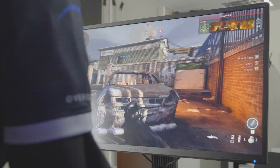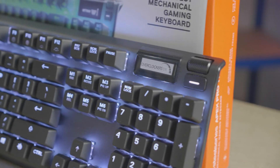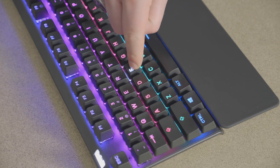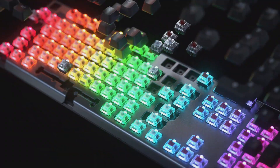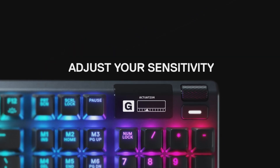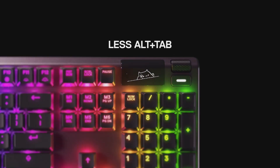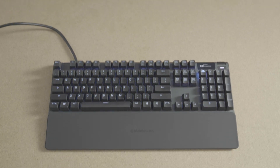All keyboards eventually have their day. So in terms of build quality, how do Omnipoint switches fare against the competition? Well, that would take months of constant key pressing. SteelSeries themselves got to 100 million keystrokes, but stopped as they did actually want to release the keyboard eventually. This is achieved with the sheer simplicity of the design, getting rid of most of the mechanical assembly including contact points, removing the possibility of wear and tear. It's like the jet engine of the keyboard switch world in terms of build quality, efficiency and performance.